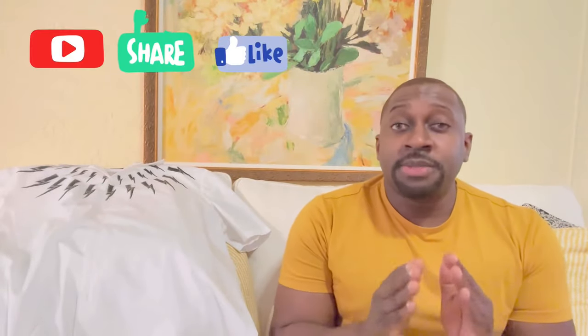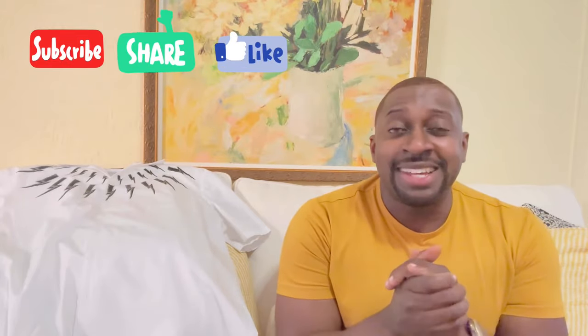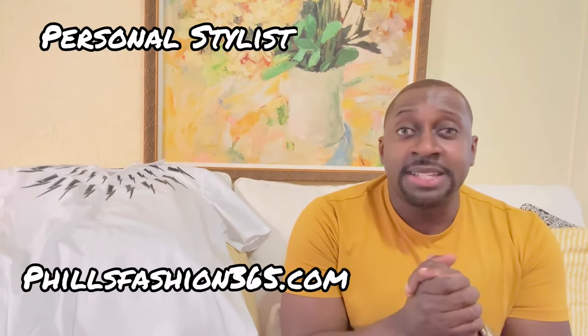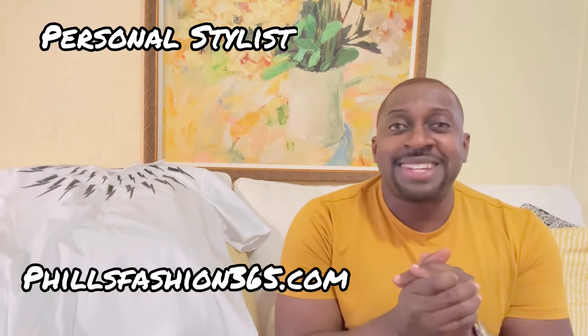If this was your first time here, thumbs up, subscribe, and hit that notification bell because I'm bringing a whole lot of content you don't want to miss. Also follow me on Instagram for outfit inspiration. And if you're interested in a personal stylist, I make custom packages just for you. See you soon and stay blessed.